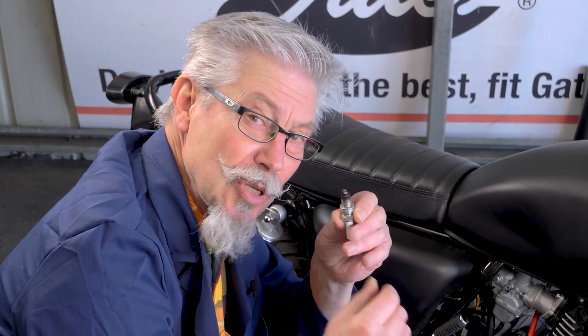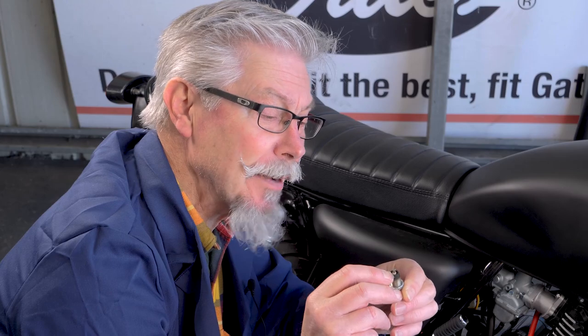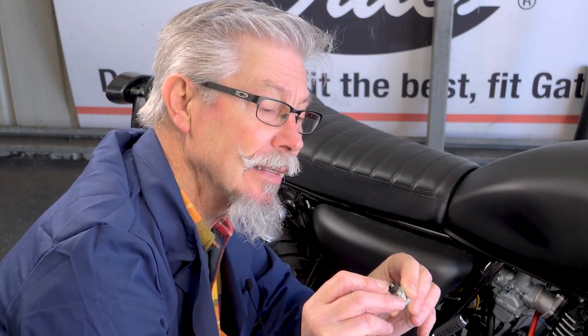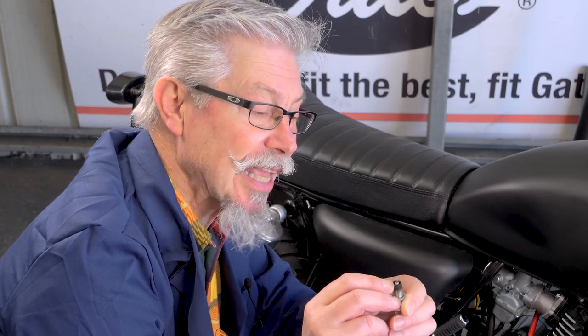Now this bike's only done 300 kilometers. The most important thing to look at is the color of the insulator and the color of the electrode coming around the back here. This is a lovely beige color — this is the color that we like.